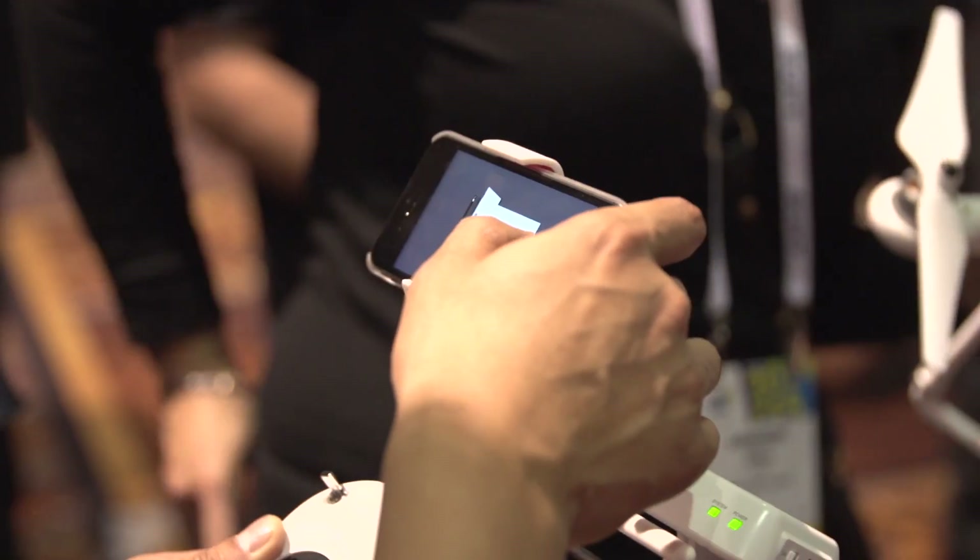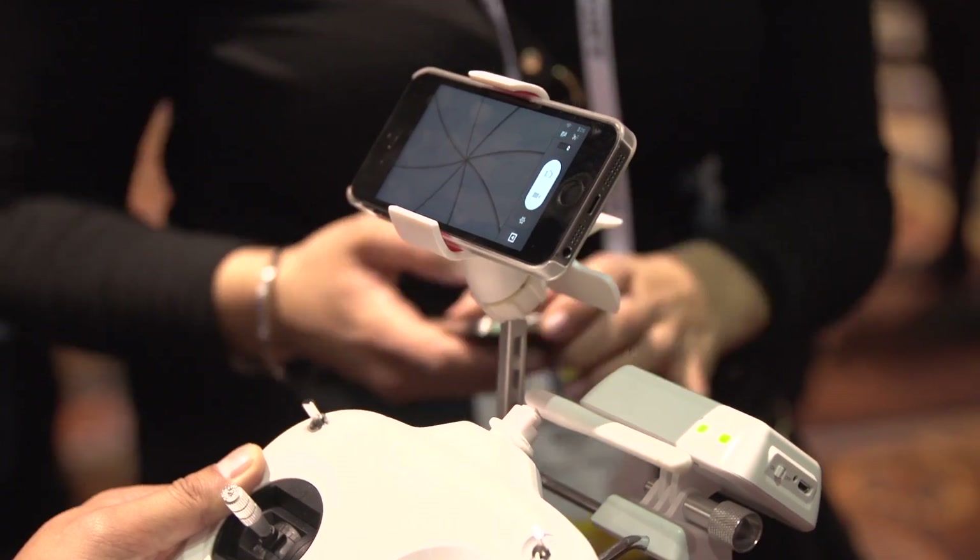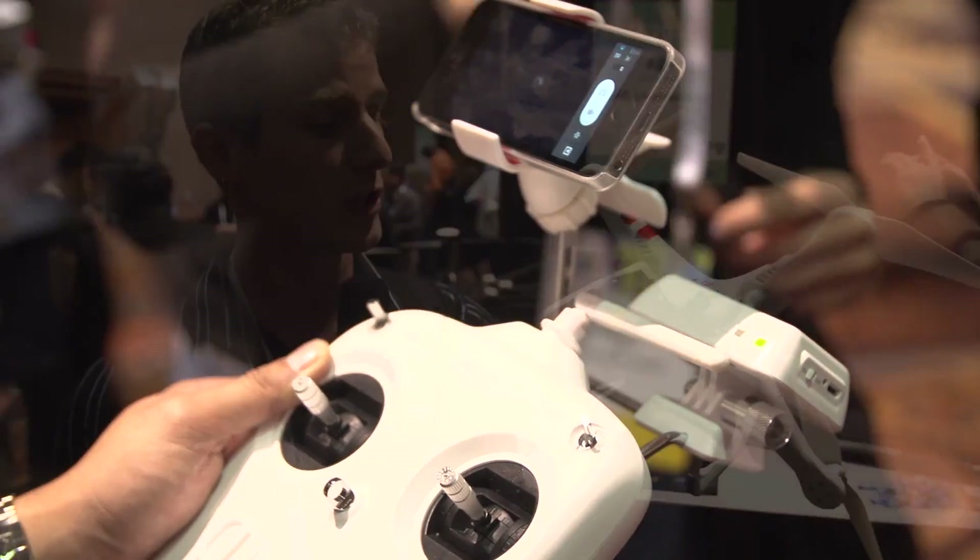The iPhone on the top of it can be used to see it in first-person view, and it can also be used to control things like camera settings — like exposure, for example — to make sure that you get the best footage that you possibly can.